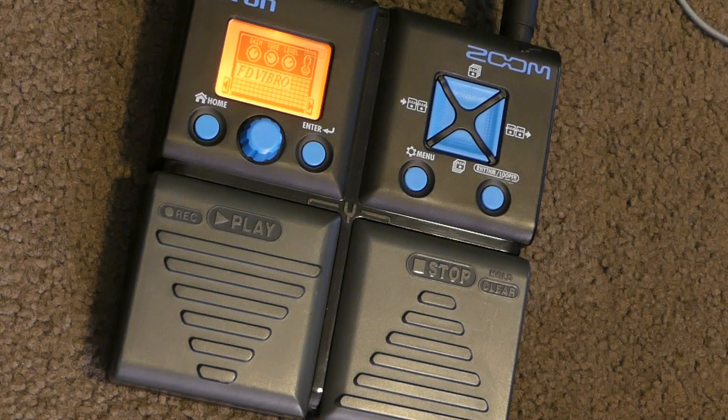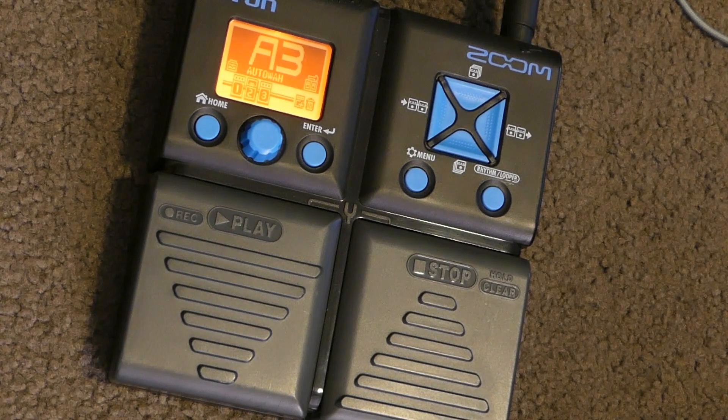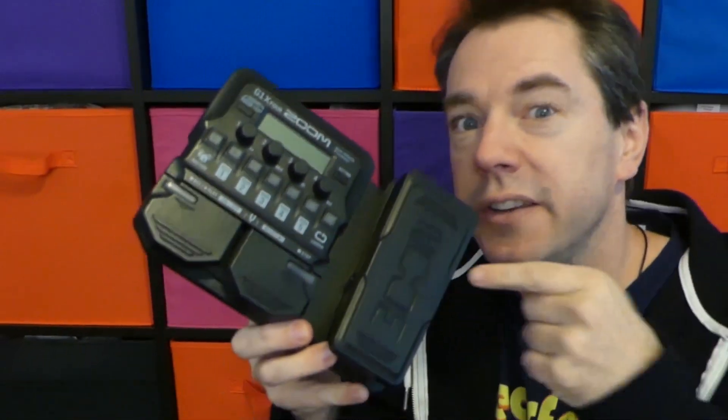The G1-XON, the full version, does have an expression pedal, but there are no dials to work with on the front panel. And the latest offering, the G1-X4 — let's see what else it has to offer us.